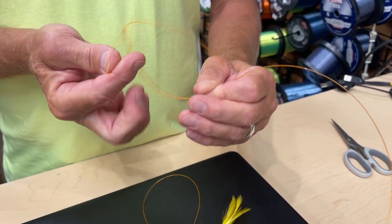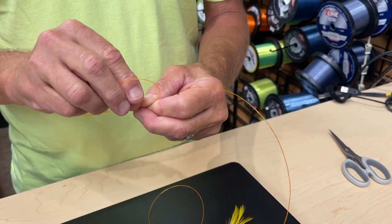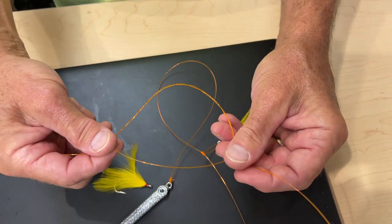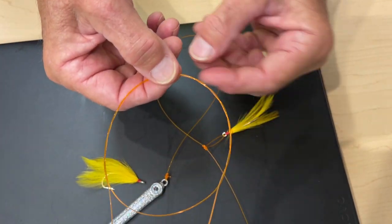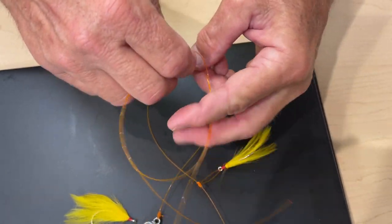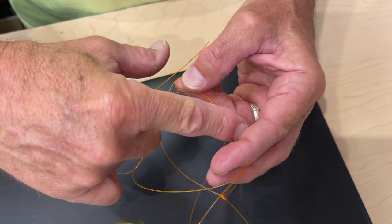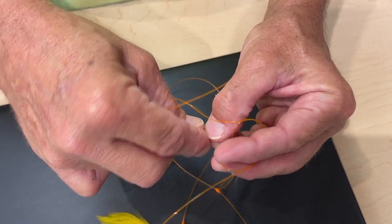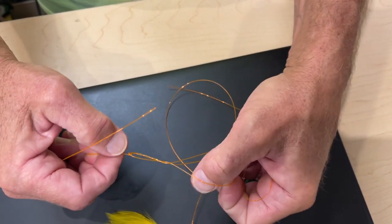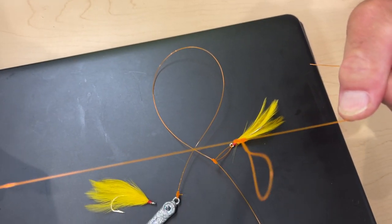Four, five, six, seven, eight. So I have eight twists here. And then what I want to do is, in the center, take my fingernail and open up the line. Now it's kind of confusing, but the loop we made — we have wraps on this side and wraps on the other side. I'm gonna take the loop that we created and put it through like this, and then pull it all tight. And it's gonna look like this.